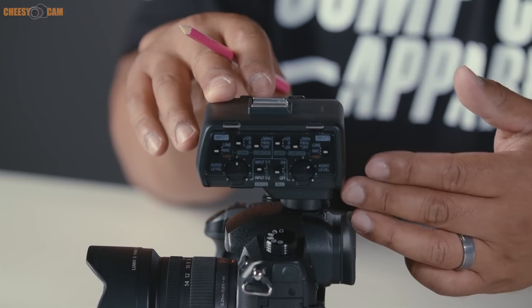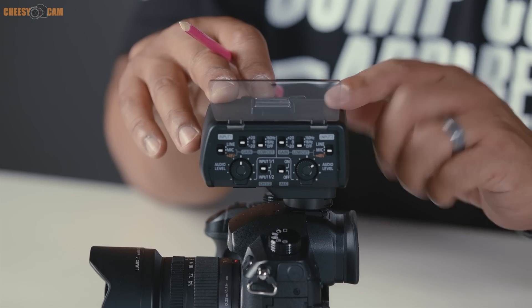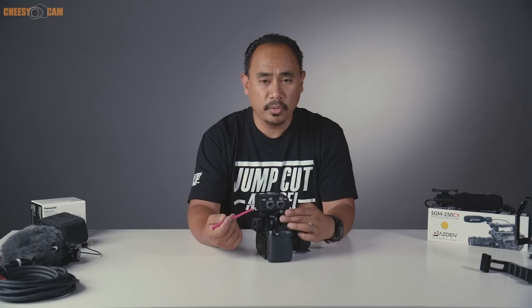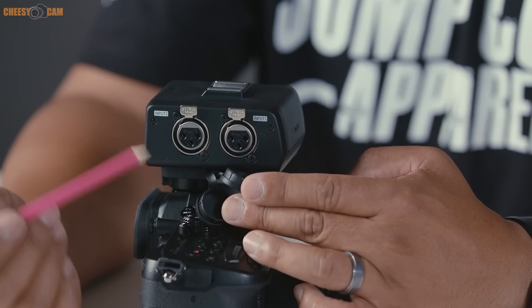All of the main controls are underneath a plastic door, which is great because once you set your levels and drop it down, you won't accidentally change any settings while handling the camera. On the other side, there are two XLR inputs — one for the left channel and one for the right channel.